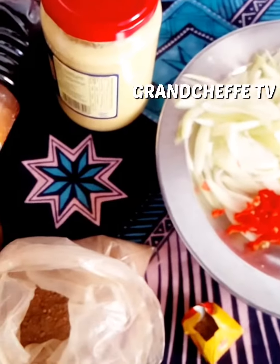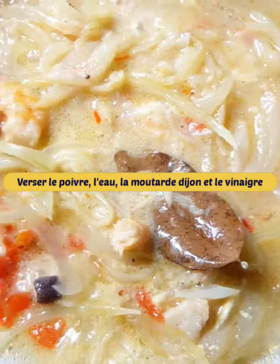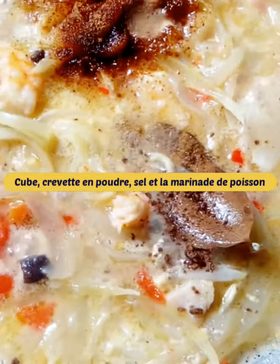Fry the chopped onion, chopped red pepper, fresh shrimp and bay leaf in the oil, then add pepper, a little water, Dijon mustard and vinegar. Finally, add a little cube, shrimp powder, salt and fish marinade.